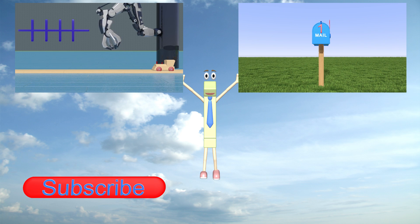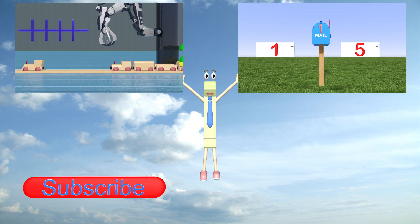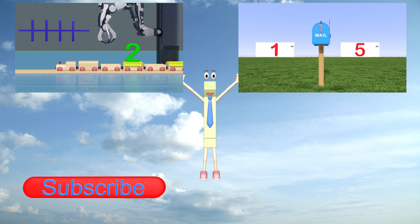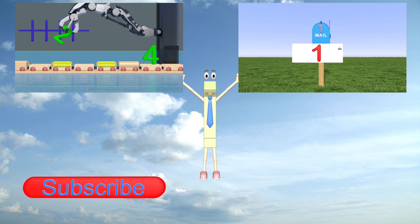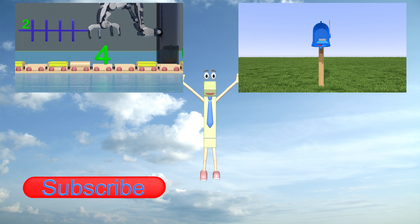Okay guys, you have a few options here. You can click the video on my right or on my left to watch more awesome stuff. If you want to subscribe, click the big red subscribe button below. You might want to hurry and choose though, because I can't hold on forever. Hurry, choose.